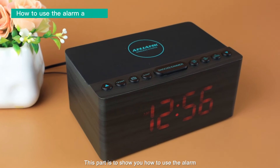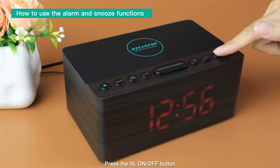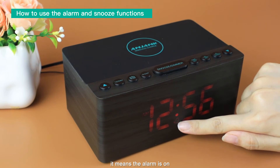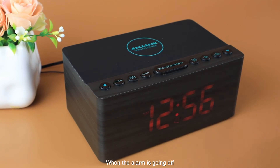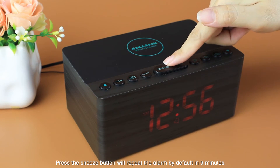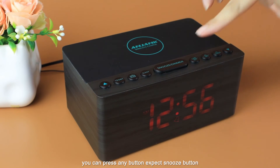This part shows you how to use the alarm and snooze functions. Press the alarm on/off button. When the alarm indicator is shown on the display, it means the alarm is on. When the alarm goes off, pressing the snooze button will repeat the alarm by default in 9 minutes. If you want to stop the alarm, you can press any button.